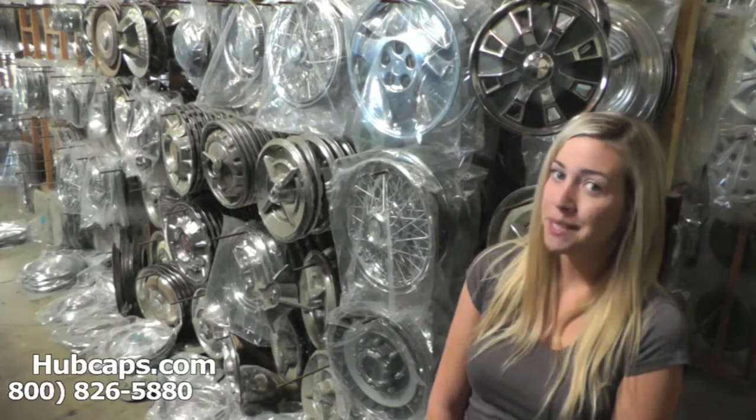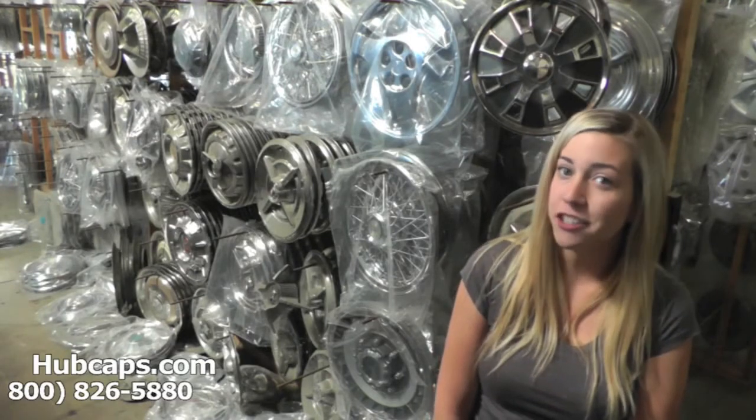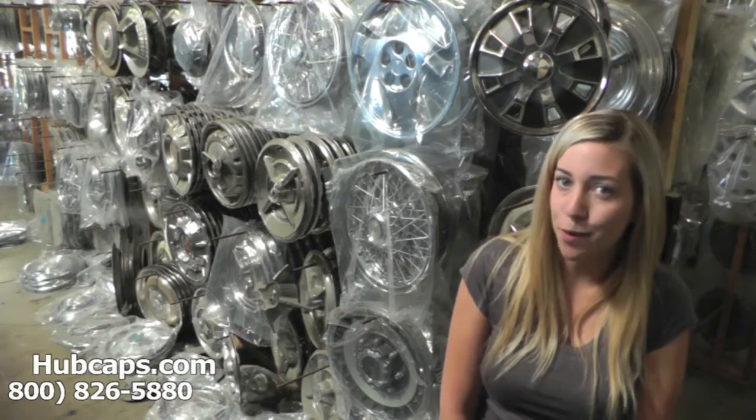Hey everyone, it's Brittany from Hubcaps.com. Today's video is made for all of you looking to replace your classic Lincoln Hubcaps, Center Caps, and Wheel Covers. You definitely came to the right spot.